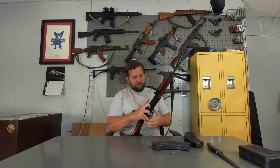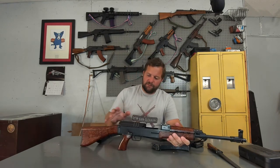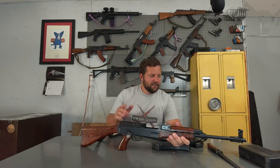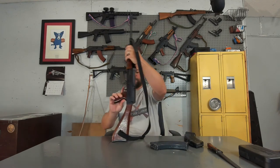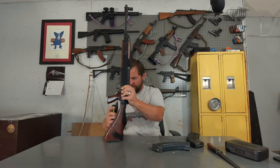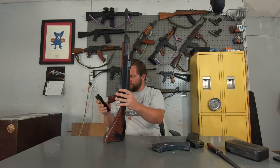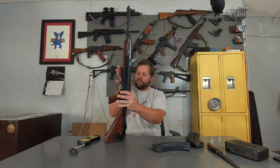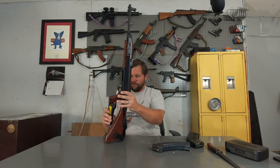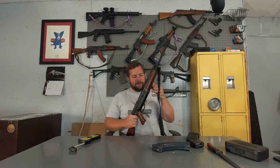The bolt, as I've said before, reminds me of the Hakim rifle, the Rashid — the Egyptian service rifles from the 1950s. This is very similar looking to those. The trigger: four pounds ten ounces, four pounds two ounces, four pounds eight ounces — so right around four and a half pounds.